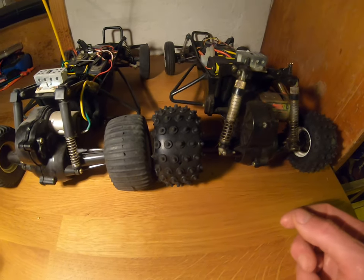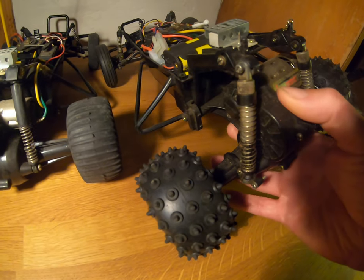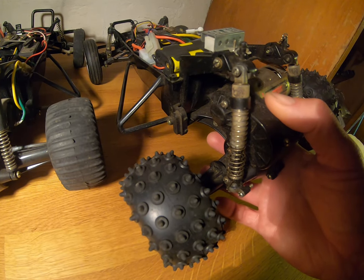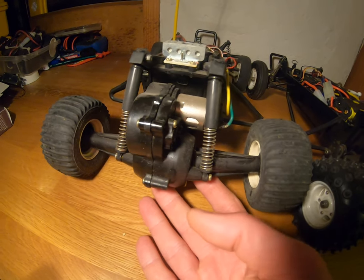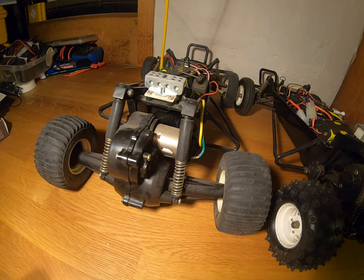Looking at the casing — I'll turn this Hornet here into the light — you can see this additional mounting point for the rear suspension. We don't have that on the Grasshopper, so there are just no additional mounting points for these more basic suspensions.